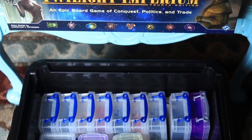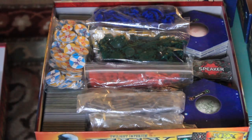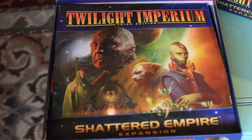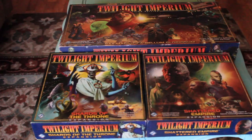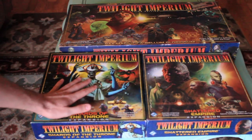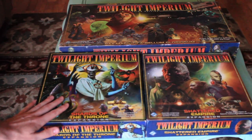More than anything, just kind of show off what I've had for the past few years. The first thing I did was I took out all the stuff for the Fall of the Empire scenario and threw it in the Shards of the Throne box, took everything else, and went ahead and chucked it in the Shattered Empire box. After boxing all this stuff up, I had to take a few moments to myself and just say some heartfelt goodbyes.